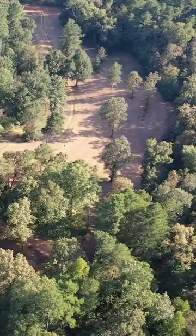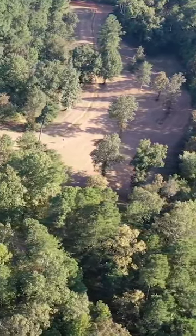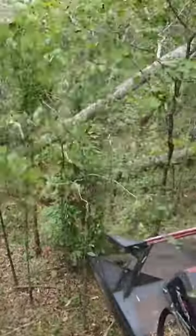Here we've got a dedicated durana clover and chicory plot off the side of one of our main fields. In the past we've done some videos with available equipment, doing some grinding, some cleaning up, trying to create little wildlife openings.